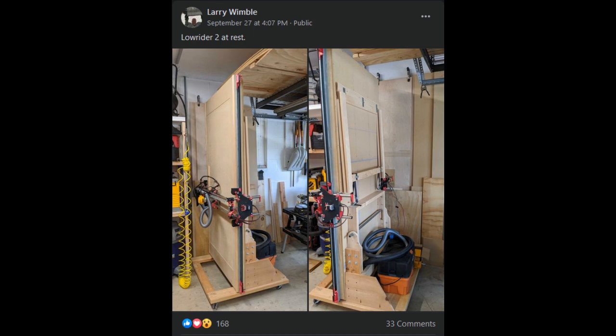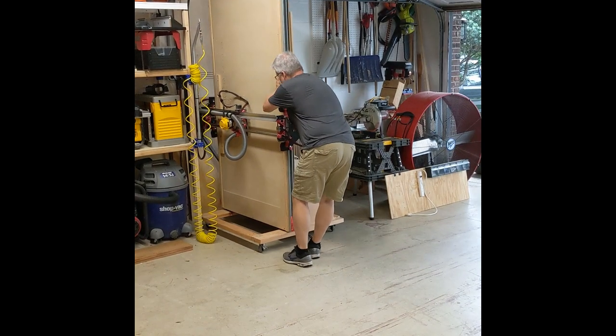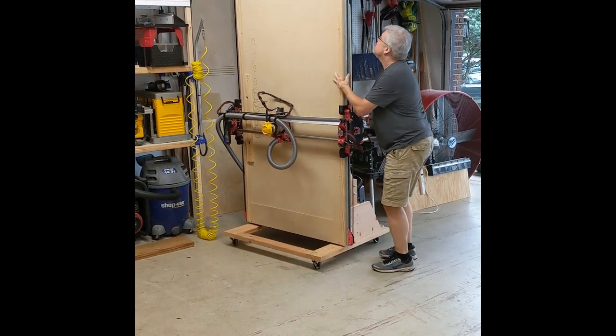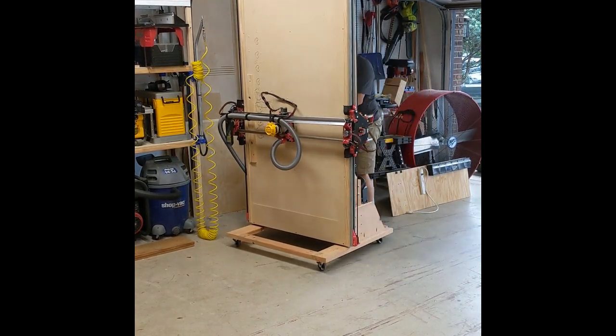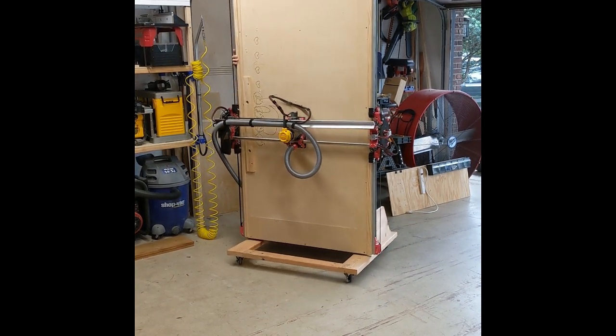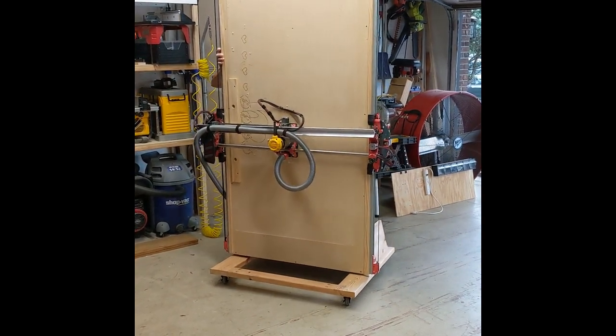Hello makers, Larry from Wimbleworks here. A few days ago I posted a couple of pictures of my Lowrider II folded up vertically in my shop to the V1 Engineering Facebook forum. I was somewhat surprised by the amount of interest those two pictures generated, but a few people did ask for more information. So I thought I'd post up a video of it in hopes that some other makers might take inspiration from it and get the benefit of it that I have.